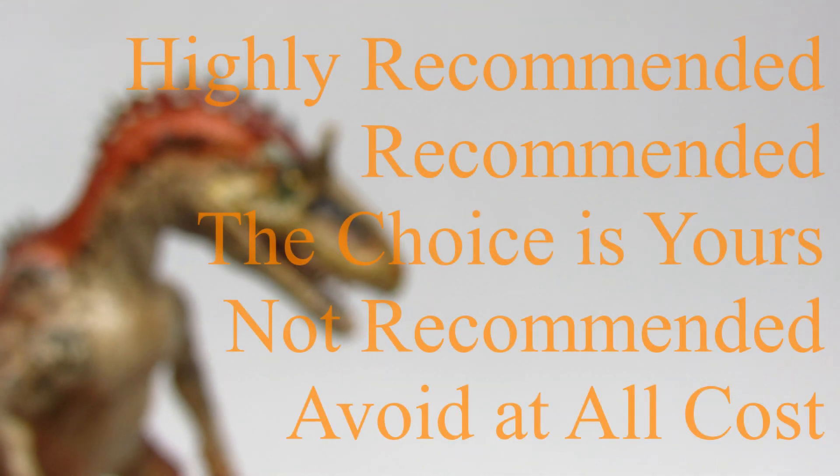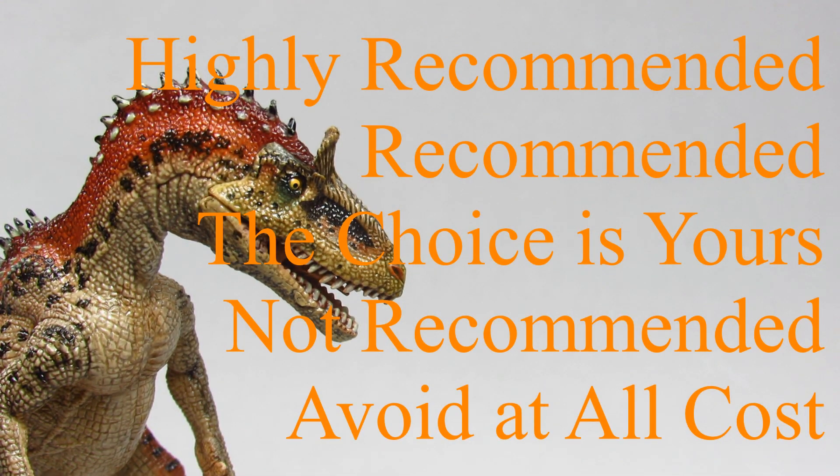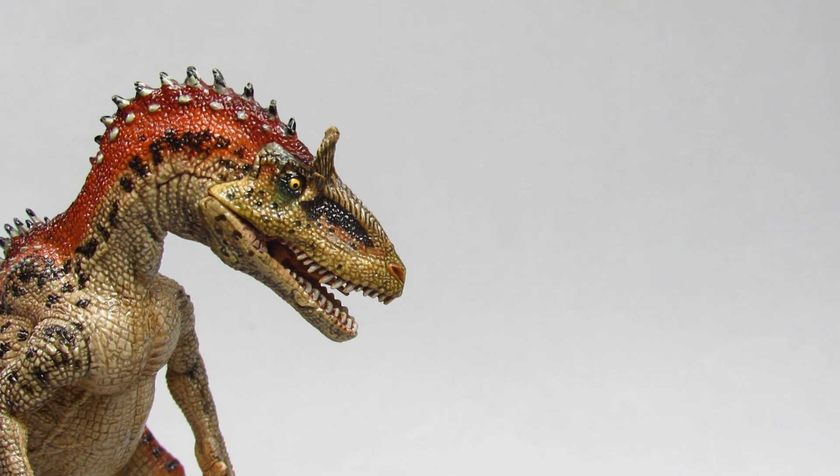So in conclusion, out of our five ratings, this figure is getting a solid four, or recommended. Is it an absolute must-buy? No, not at all. But it's a competently made model, and certainly exceeded my personal expectations. Thank you for watching, and Bioniclesaurus signing out.